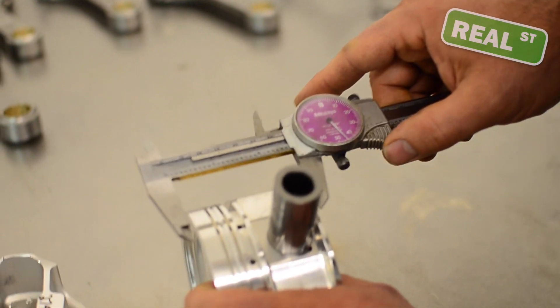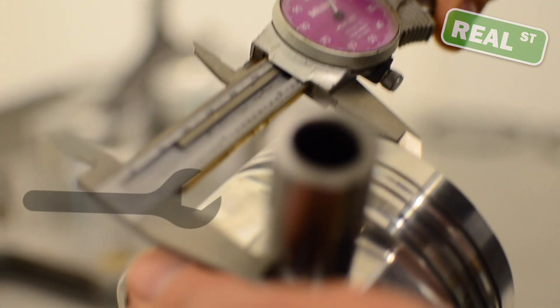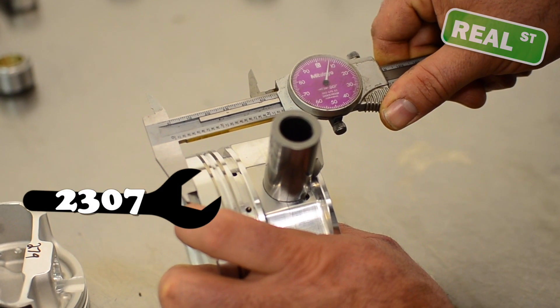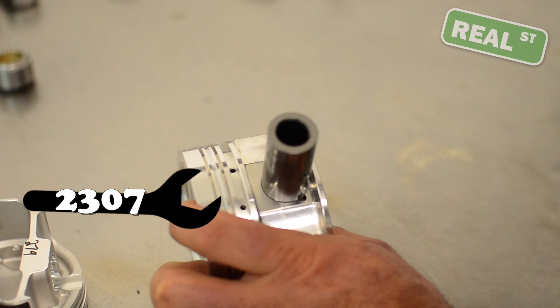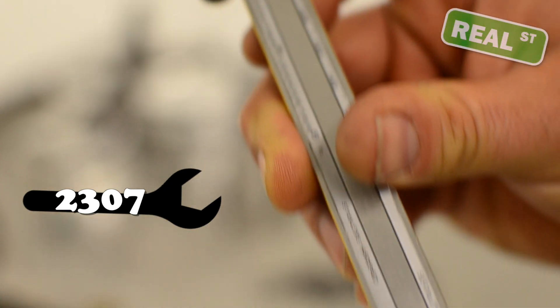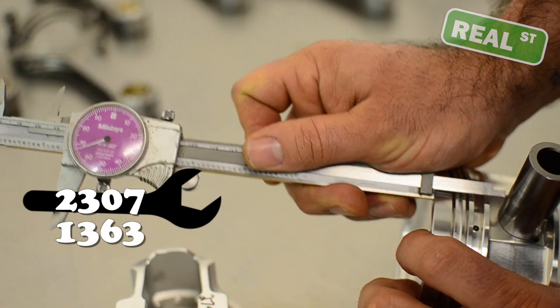Go from the top of the piston to the bottom of the pin — in this case we have 2.307. Then go from the top of the pin to the top of the piston and we have 1.363.